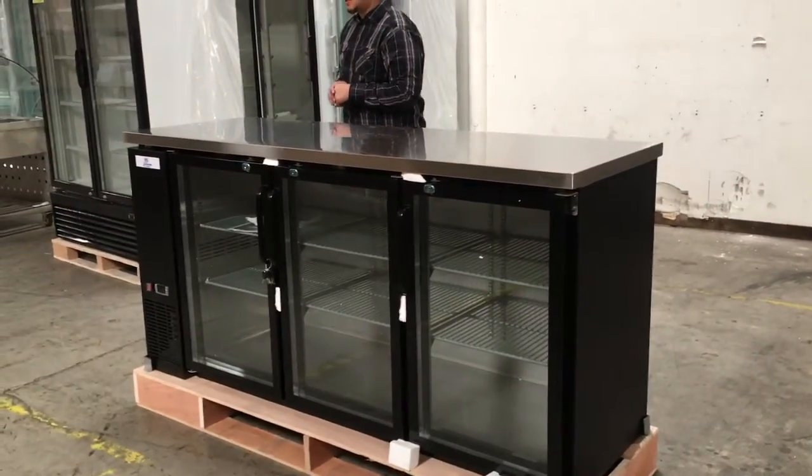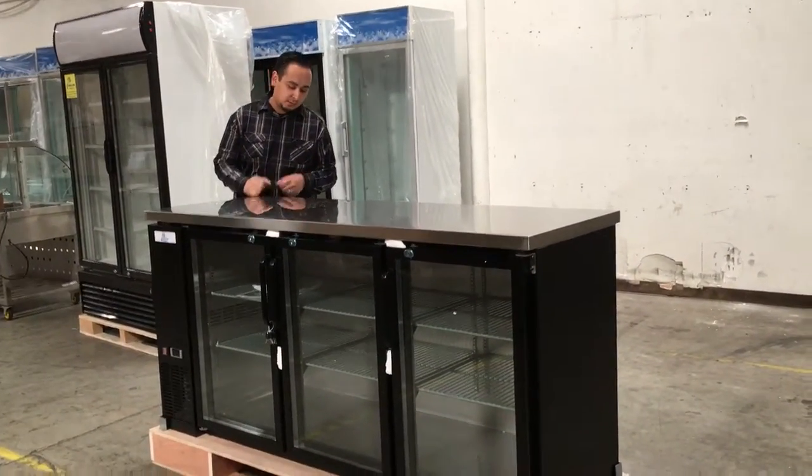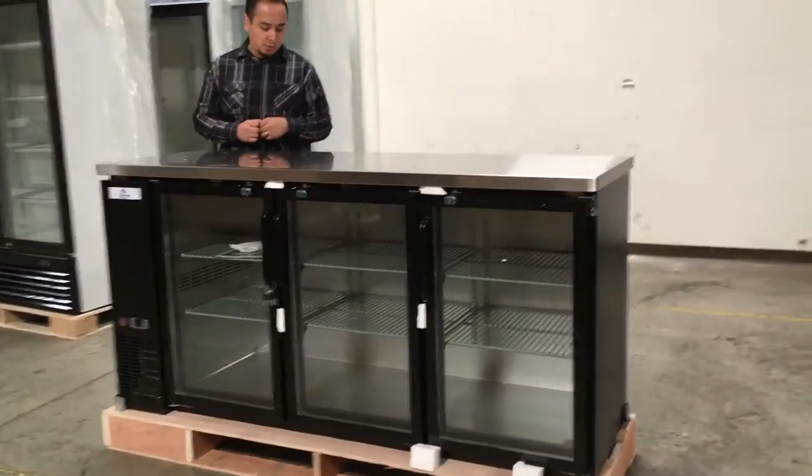It also comes with casters — you can adjust this unit inside your restaurant or bar. It comes with really strong, durable casters as well.